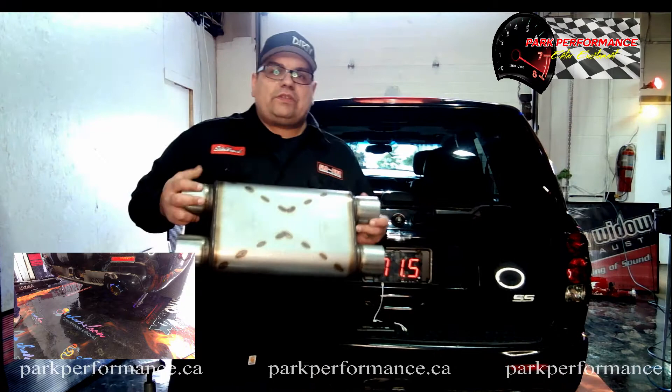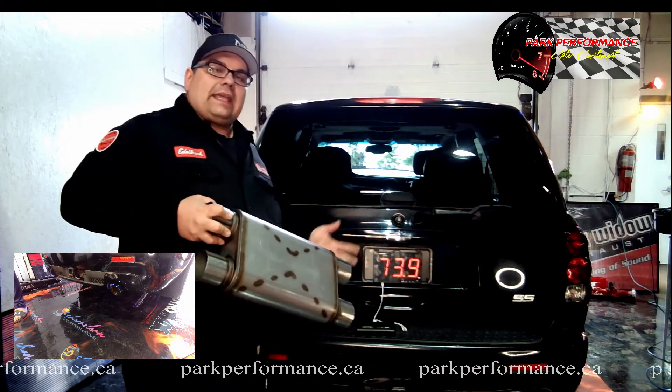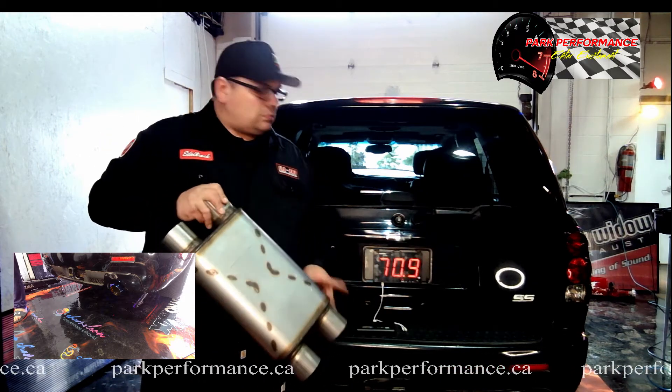The one we're using right now is the 250 series, dual chamber as you can see. On this vehicle again: cat delete, flex pipe with the Black Widow coming out of a single rear.